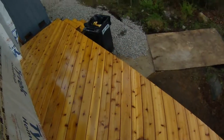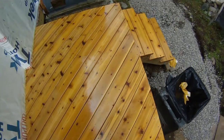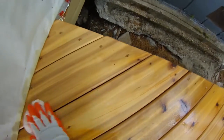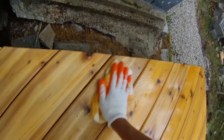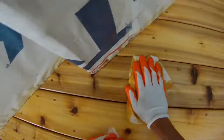After about 20 to 30 minutes, you basically want to wipe that off. It's very slippery to walk on — I'm walking barefoot here. Take a rag, come down, wipe it off after 20 to 30 minutes, and take that excess off. What that does is it pushes the oil right into those deep grains.